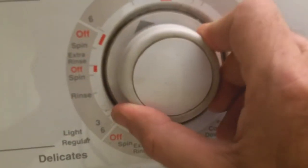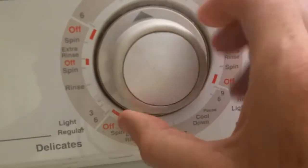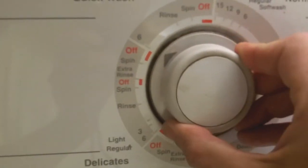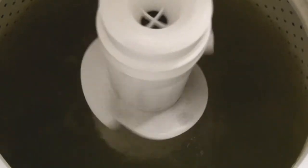If I go to quick wash, it spins — not as fast — but obviously it's not going back and forth.